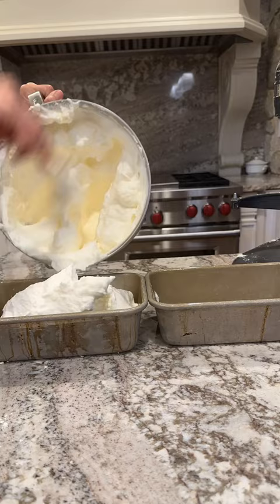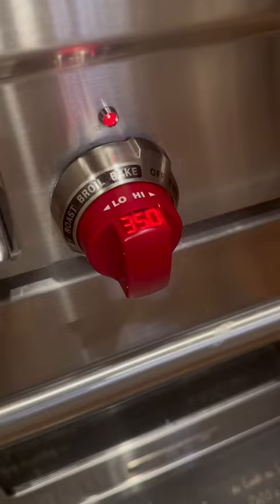I get two loaves out of this, so grease two bread pans and use a spatula to form it into bread. I bake that at 350 degrees for about 45 minutes.